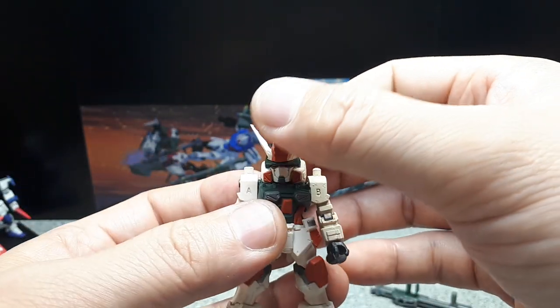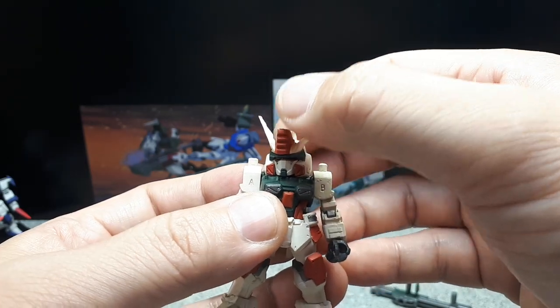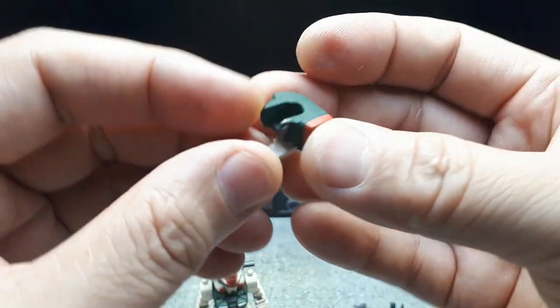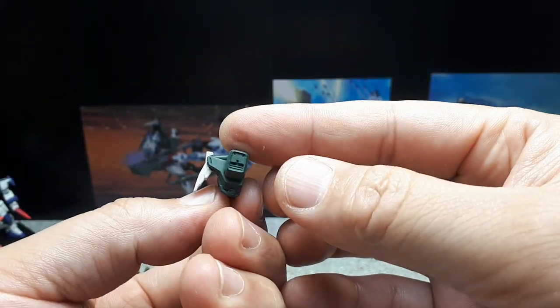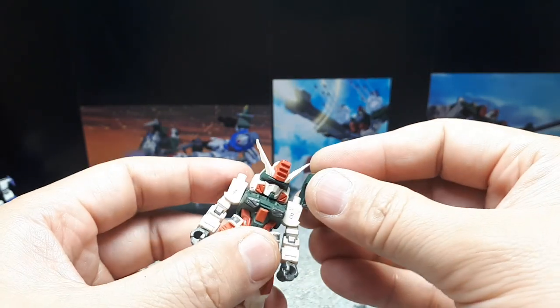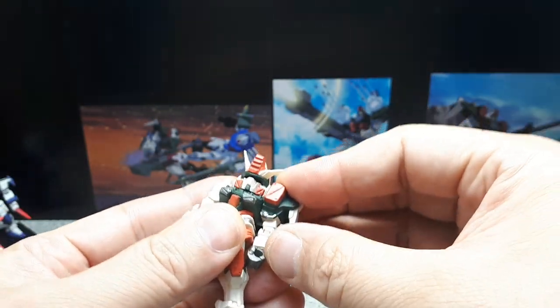Right now the head can move a little bit left and right — not much, but a little is better than nothing. Now we have those pods — I'm guessing this is the rear and the front goes right around there. That's a nice fit.